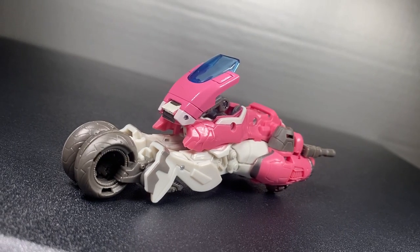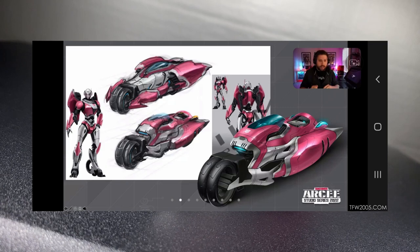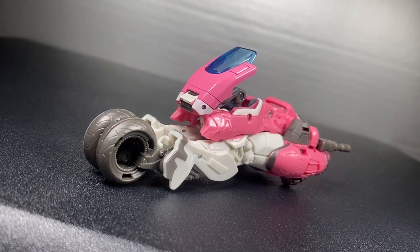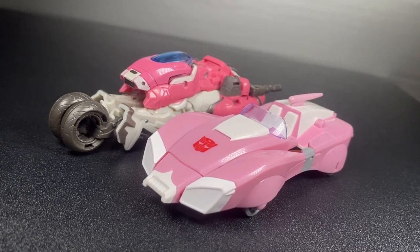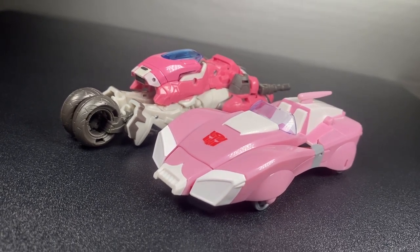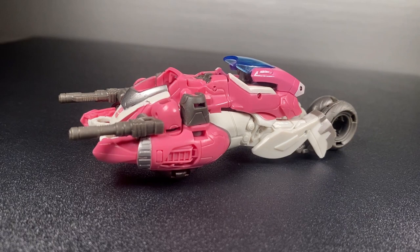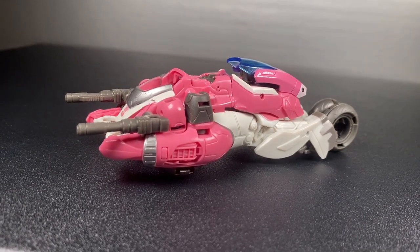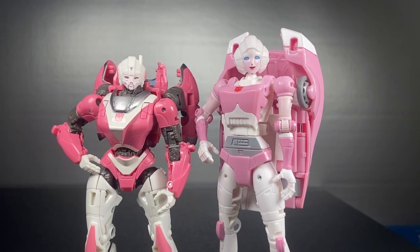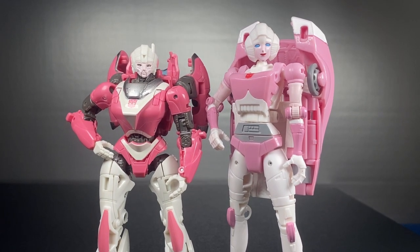Bike mode — it looks pretty good and very uniform. For being based on nothing but the robot mode, the designers created a convincing vehicle mode, without it being a space car, but an awesome quad-wheel motorbike. And unlike other RCs, everything about her transforms into the vehicle — maybe except the hands. Her weapons act as exhaust, but it's not very clear on where to put them. Stock photography says the hands, but the tabs on the rim suggest otherwise, so I'm not really sure. The connection does feel a bit loose though.